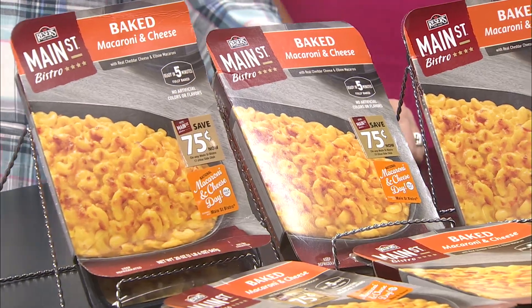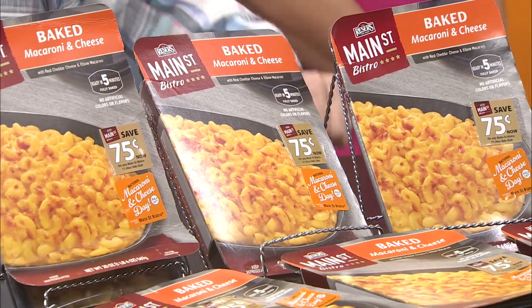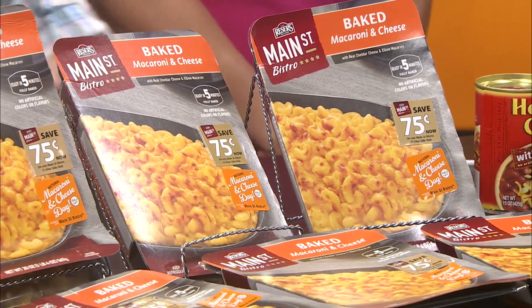Starting with that one there is baked mac and cheese — all the work's done for you. All you have to do is pull it out of the sleeve, take the plastic off, throw it in the microwave for four or five minutes. Done. So it's really simple and easy. Those are the options there.